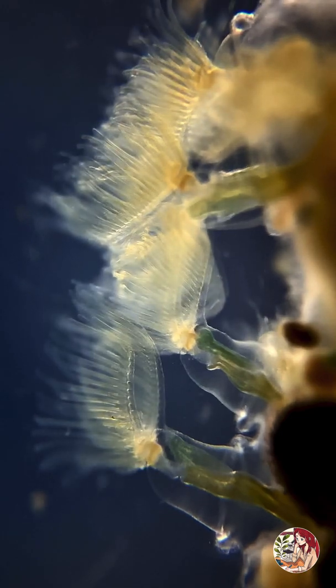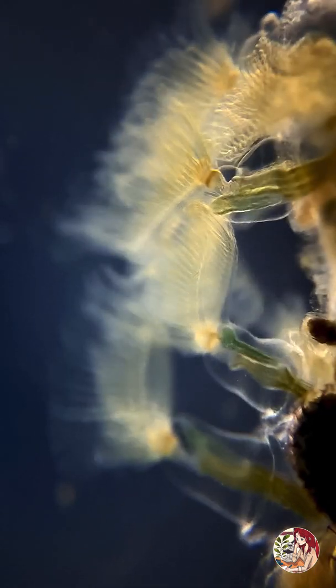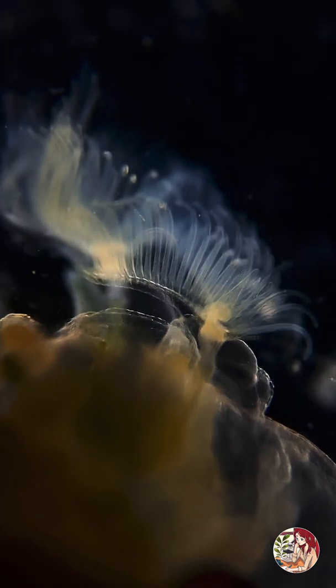A colony consists of many identical half-millimeter individuals called zooids, and, being sessile, the colony usually attaches itself to a solid base and then secretes a protective mucilage.